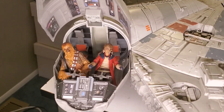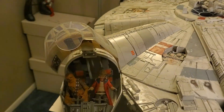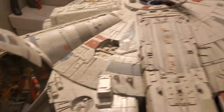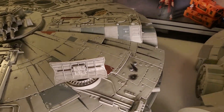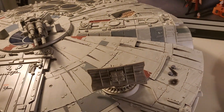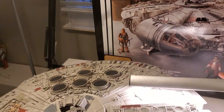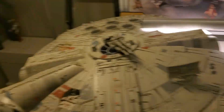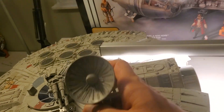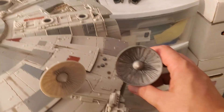So there's Hondo and Chewy — the Chewy figure and the Hondo figure that came with it. Lots of good articulation. Here is the dish — and if you get a good look at that dish, it's weathered. You also get the original dish.